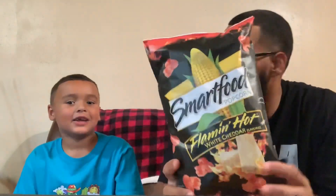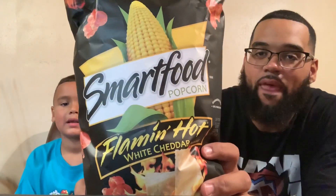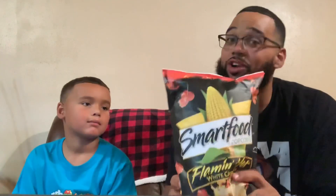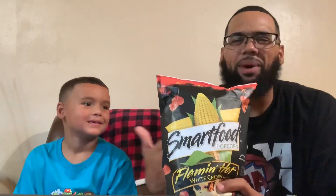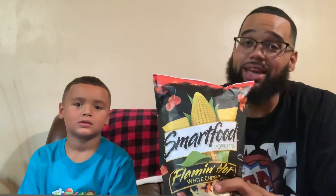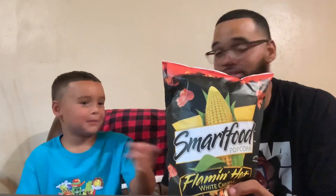Today, we got a little snack review — a little hot snack review. We're going with the Smartfood White Cheddar Flamin' Hot Popcorn. If you guys aren't familiar, the Smartfood Popcorn is some of the best popcorn in the game. The White Cheddar bangs. They got the Chicago mix — cheddar and caramel — that bangs. They got Hot Buffalo, I ain't never had that one, might do a review on that. They got Sour Cream and Onion. They coming out with some bangers, but right now we finna go with the Flamin' Hot.